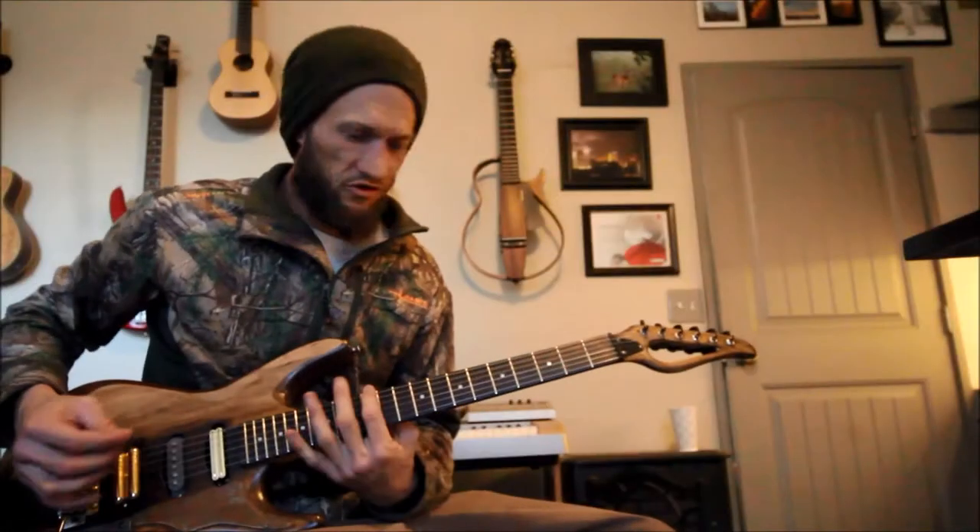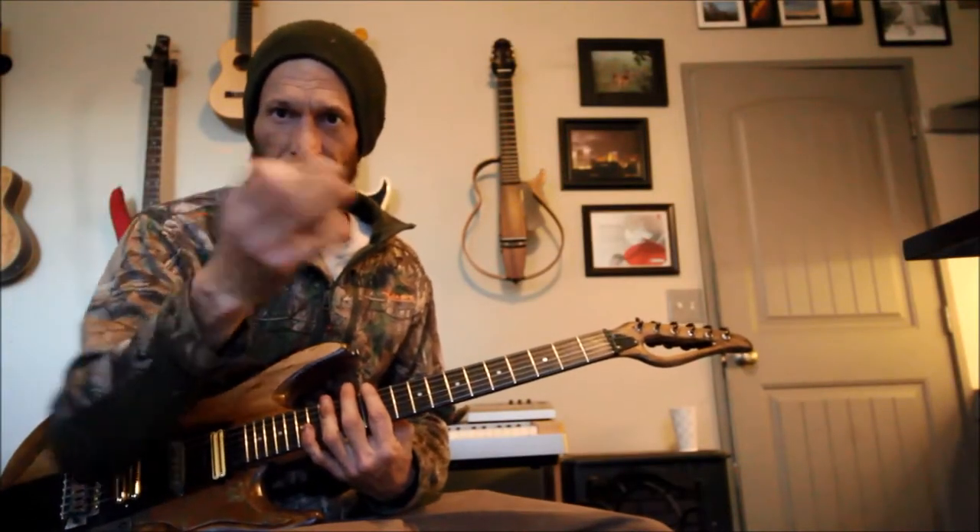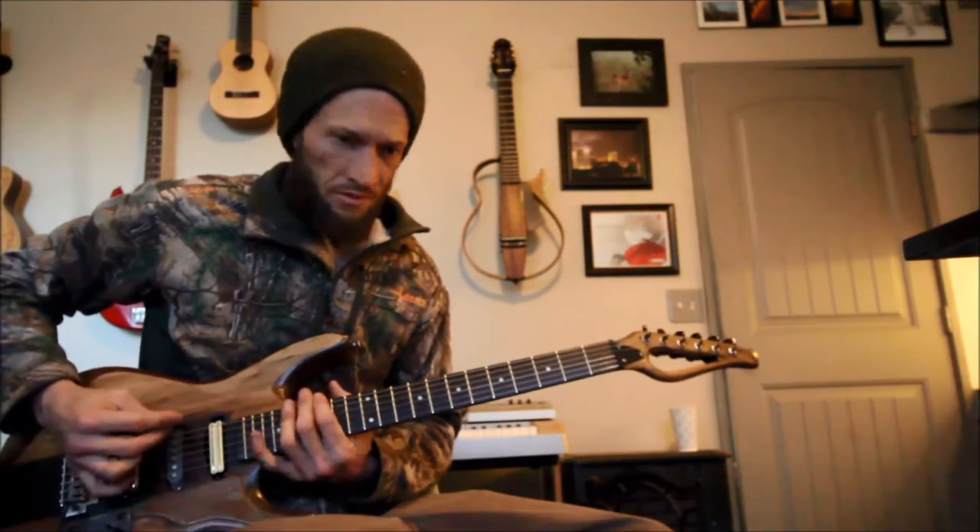Hi, I'm Chance. This is a short demo of my brass picks that I made, and I'm selling on Reverb.